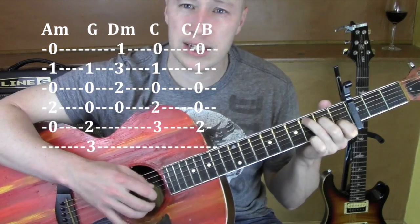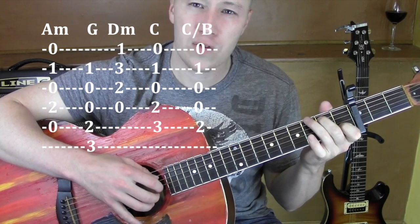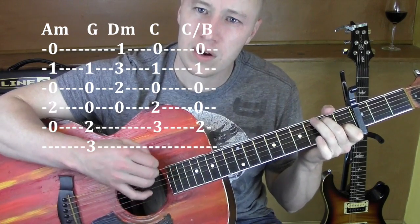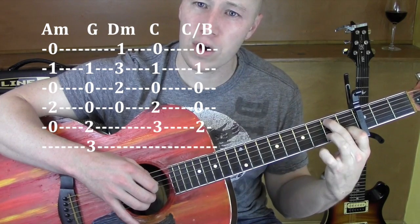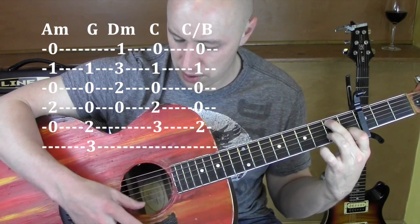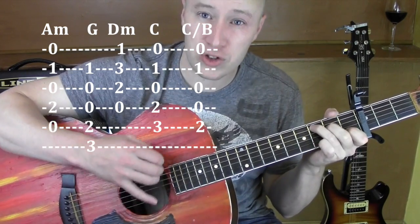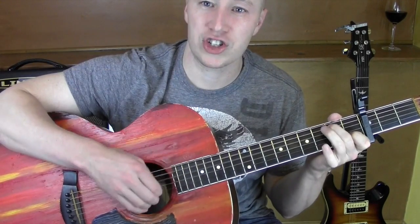The only other one we need is like C over B — it's like a transition chord. So I take my C and then I bring that middle finger up by 1 on that 5th string. Then I'm shooting right from the 5th string down. It gives me that little transition to the A minor.